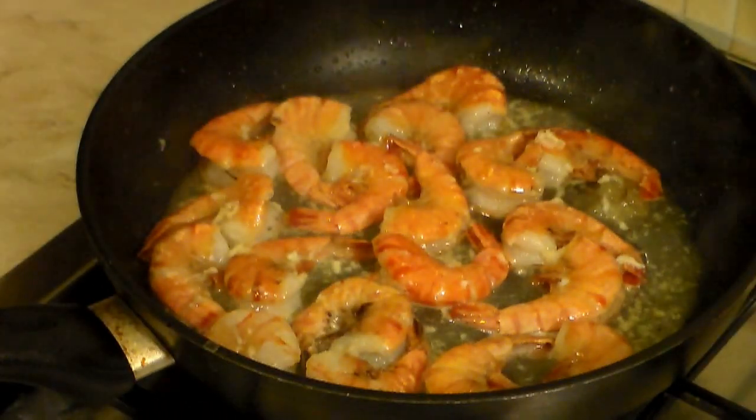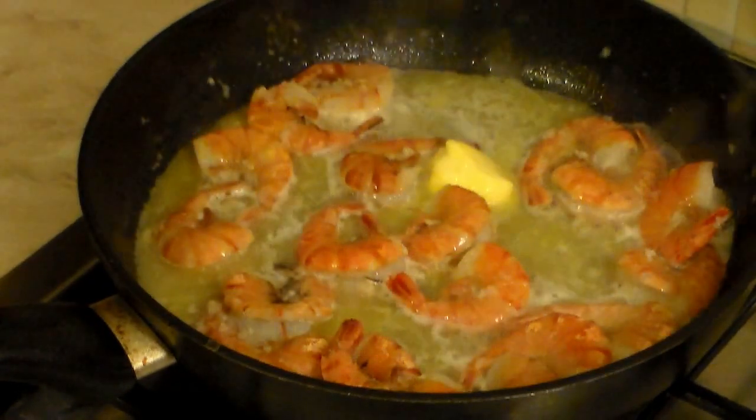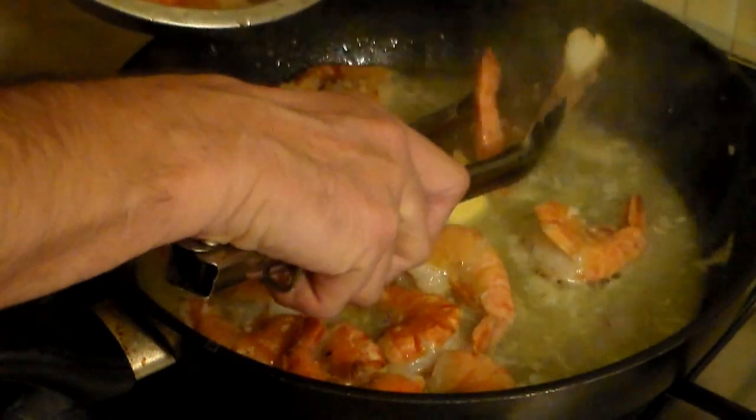And now here it comes — I want you to add one third cup of salted butter. Now at this point it's very important to remove the shrimp into another container because I do not want to overcook the shrimp.